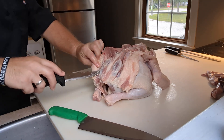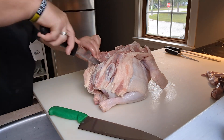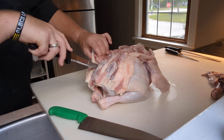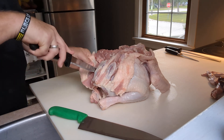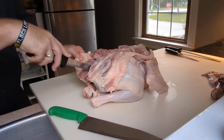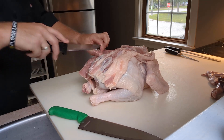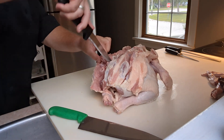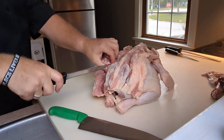Up here you can see where the thigh joints are — there's a ball joint right in here. We're going to try to go through that ball joint and free that part. You just sort of follow your knife along. It's very similar to filleting a fish — in butchery you just follow where things go. So you can see that ball joint; I'm going to try to free it, and sometimes just a little tap through gets you there.